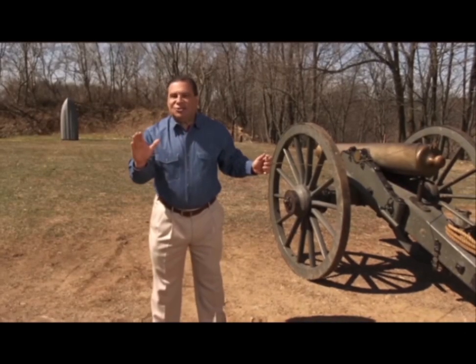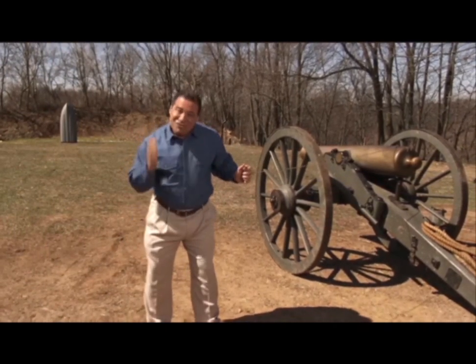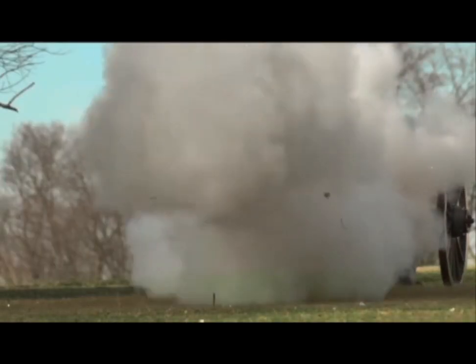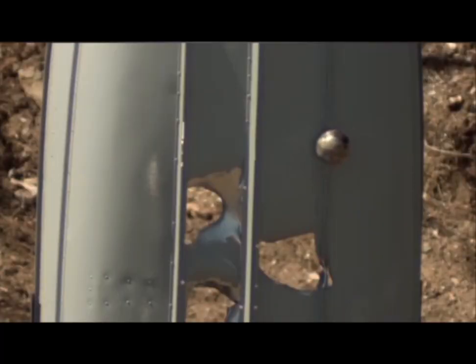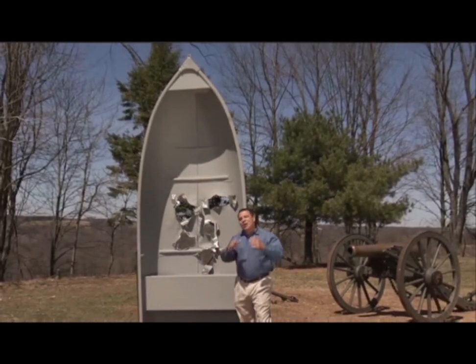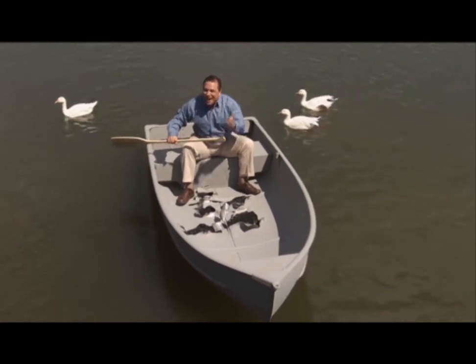To show you the incredible strength of Flex Shot, I'm going to blast huge holes through the bottom of that boat with this giant cannon! Look at all this damage! And we're going to repair it using Flex Shot. Flex Shot sealed every hole. Imagine what you can do with the power of Flex Shot.